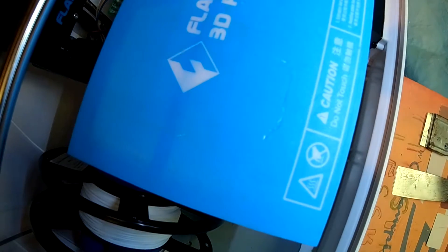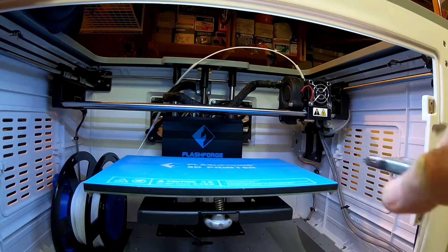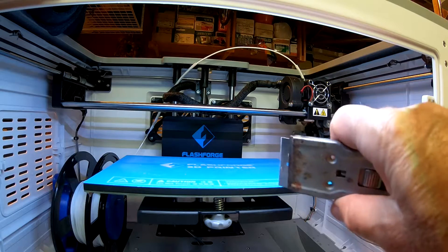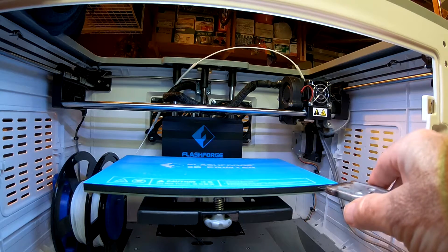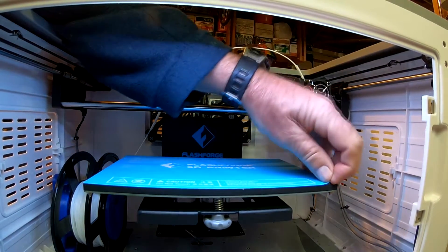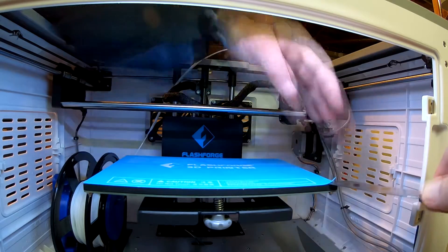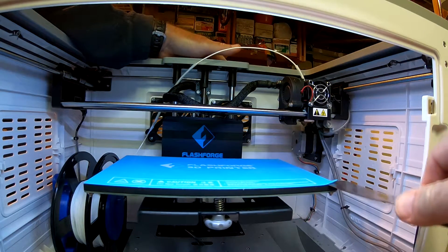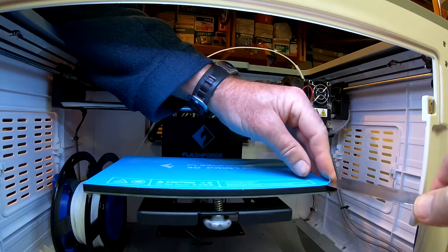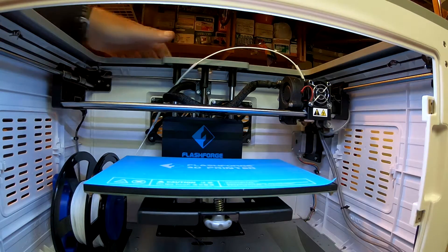We're going to heat the bed up and see if we can remove this stuff. Actually, first I'm going to see what I can do without heating it up, to be a little safer. I can get my paint scraper into the corner and then try to peel it up. I'll use my spatula. It looks pretty sticky. I think heating it up is going to work any better, so we'll go ahead and heat it up.